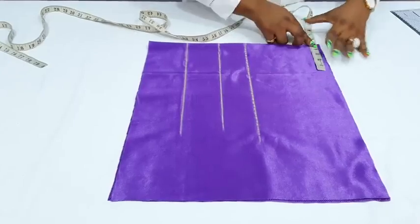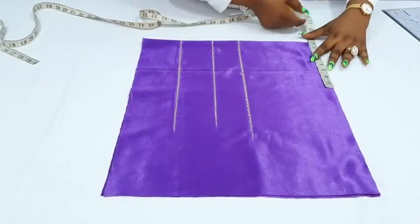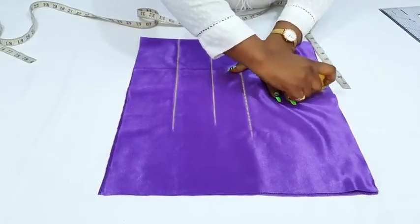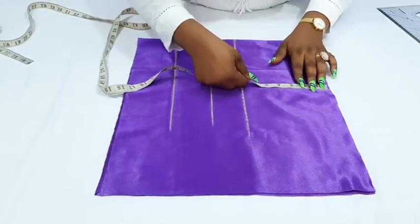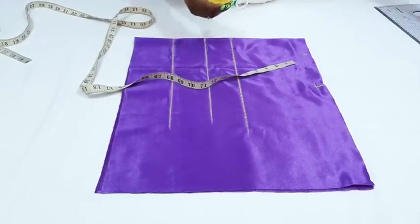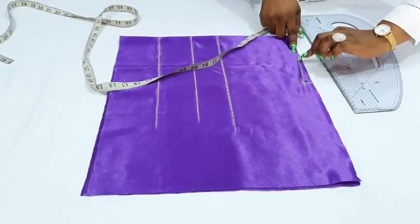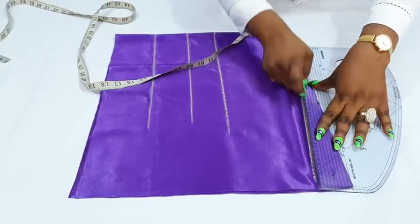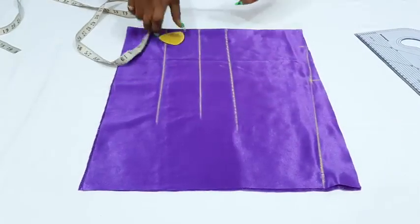Going over it again: half of our armhole, bust point, under the bust. You might be wondering why the bust point — because it will have a dart. Since it's a kimono style, a dart will give it more fitting. So that is why I want to have a dart on the upper part. Before we go over this place, let's just insert the 3-inch and 8-inch standard measurements. This is the 3 inches and 8 inches.